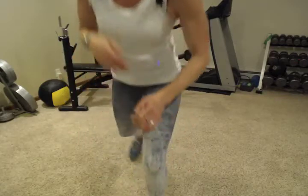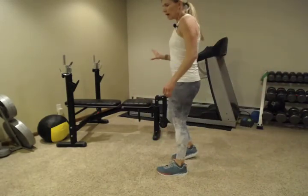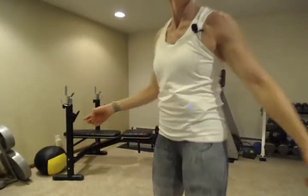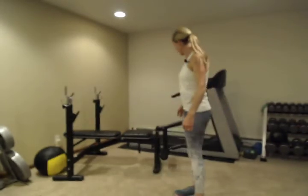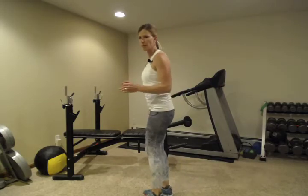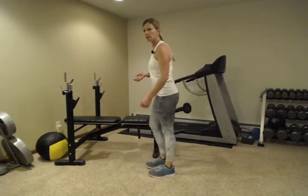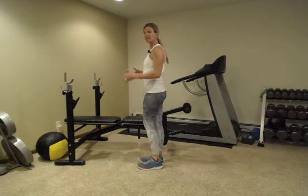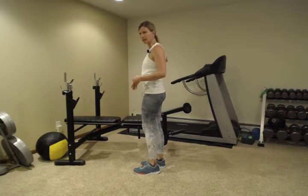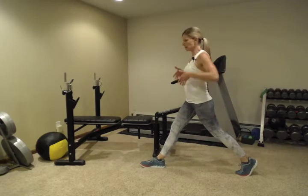Next we're going to do a backward lunge. I would want you to do this next to a counter or with a sturdy chair next to you. Even just touching lightly can really help. We're going to do a backward lunge. Stand and then step really far back. The reason I really like backward lunges is it helps keep your knees and hips in alignment and keeps your body moving in the right direction. Take a big step back and then just drop straight down.